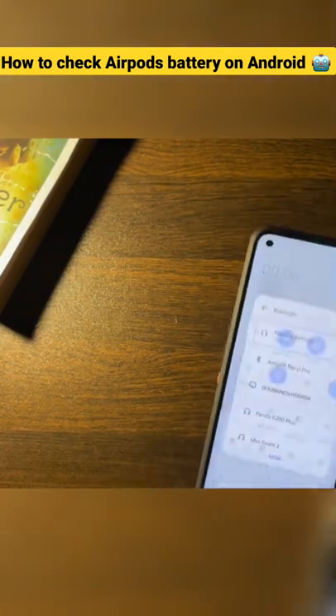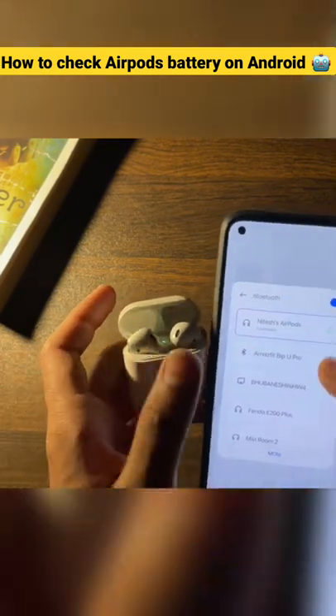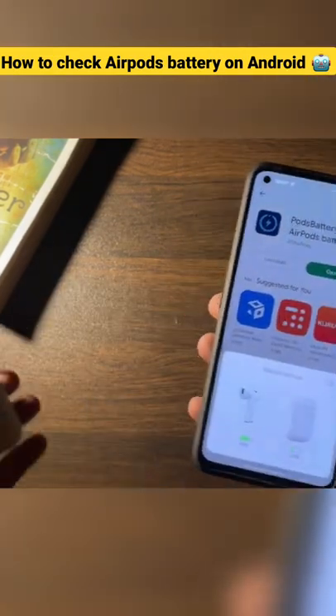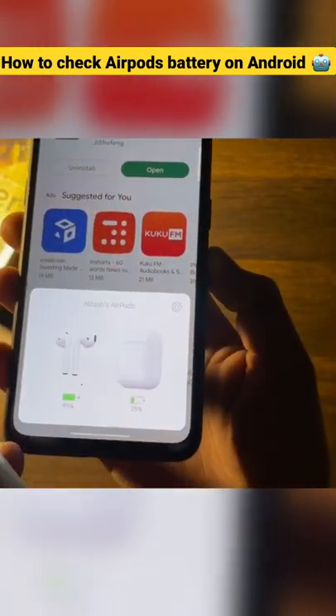Now click on Bluetooth. Open the case of your AirPods and let the AirPods get connected. Then close and reopen the app. It now completely detects the AirPods — that's the name of my AirPods — and as you can see, the battery level is visible right here.